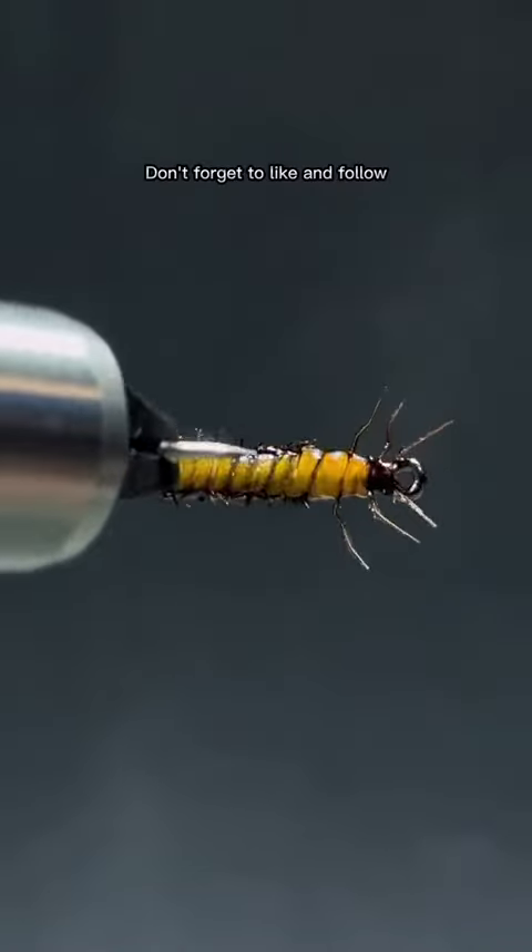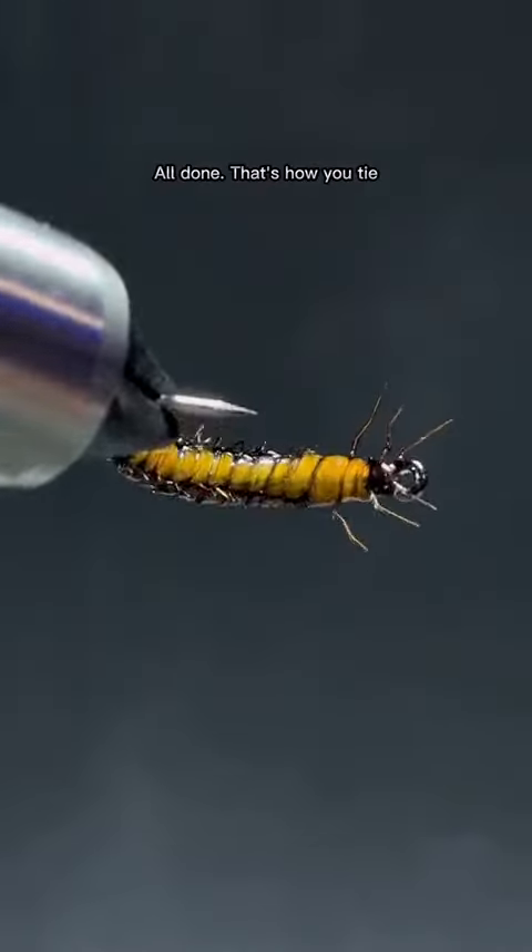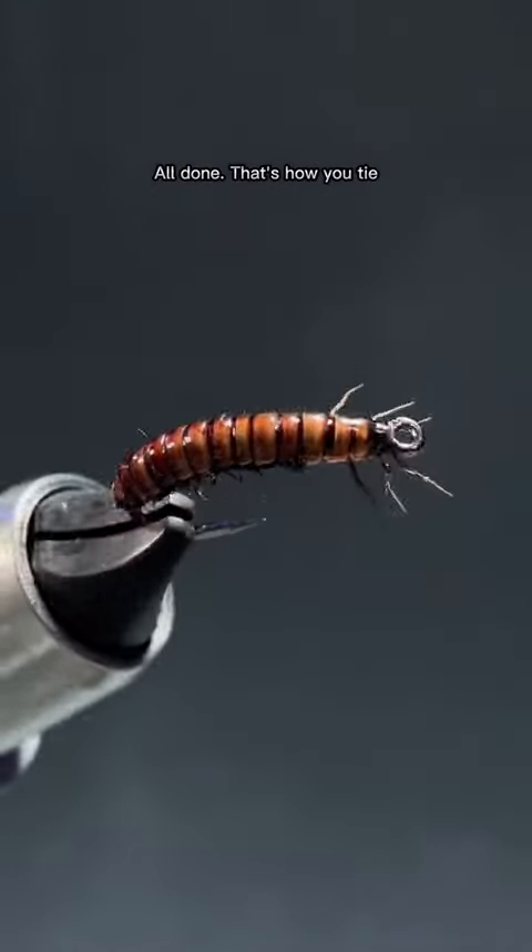Don't forget to like and follow. All done. That's how you tie — go for it.